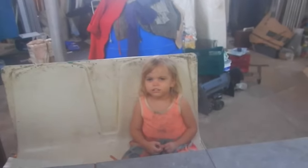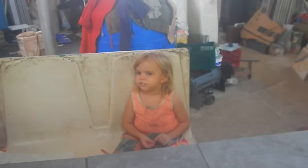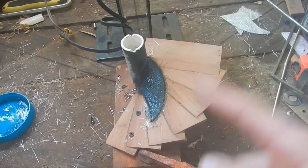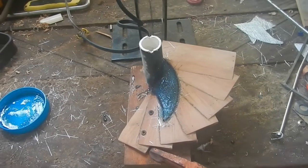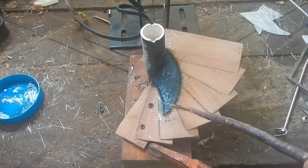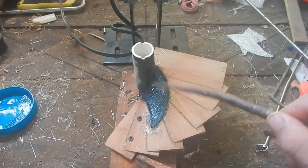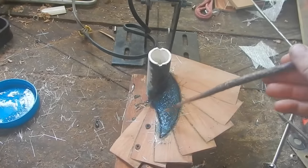Do you smell any resin? No. Do you know what it smells like? It smells like nail polish. I kind of want to take this out into the sun because the sun cures the stuff faster, but if I do that I'll have to disconnect it and screw up the alignment of everything. It feels like it's pretty solid.